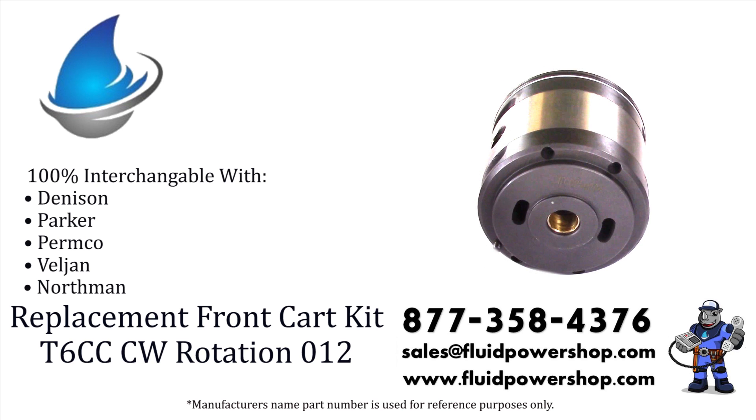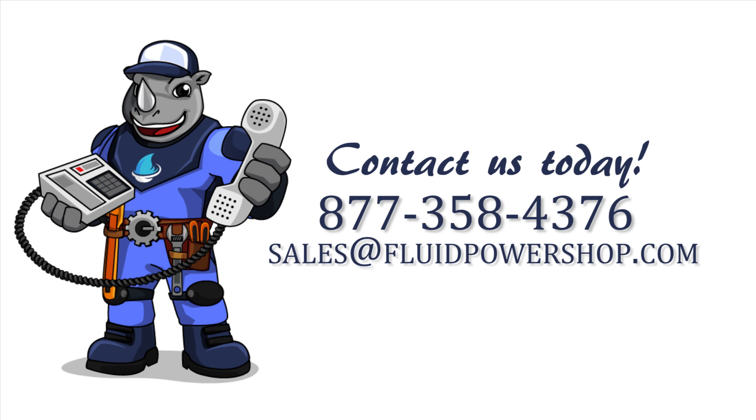For help, call 877-358-4376 or email sales at fluidpowershop.com. One call, problem solved.